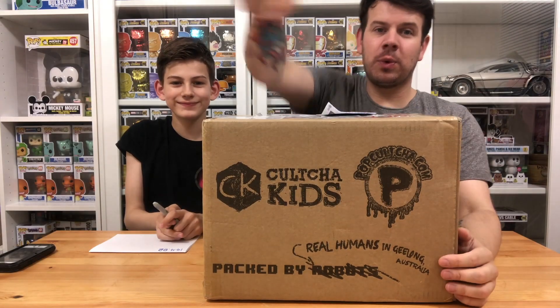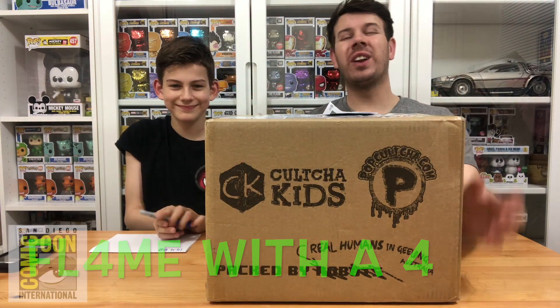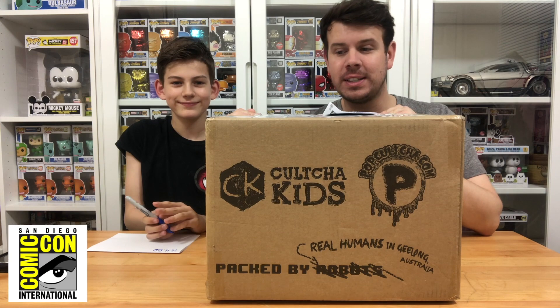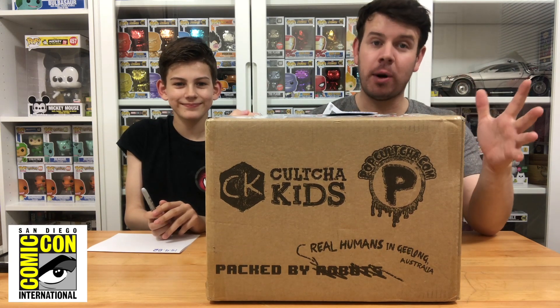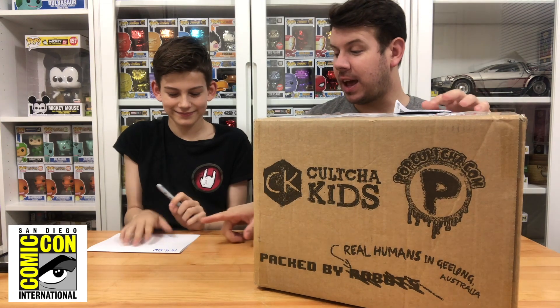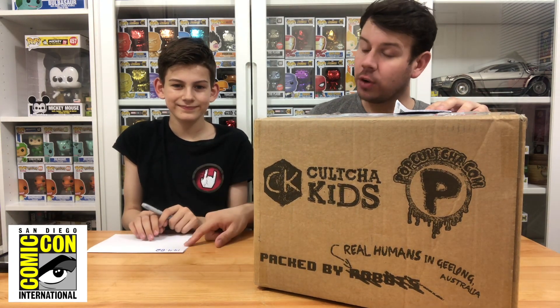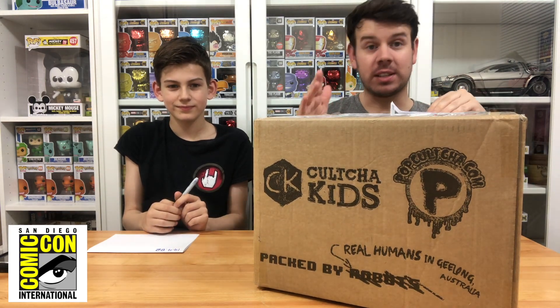What's up guys and welcome to my channel Flame with a Four. In this video we're gonna be doing our SDCC 2019 pop culture Funko pop unboxing. Jake has put the number down for how much it cost for all these pops to be shipped, and we are going to be discussing prices in this one.